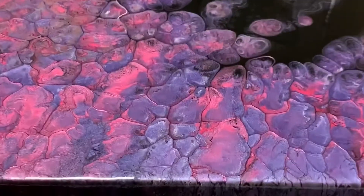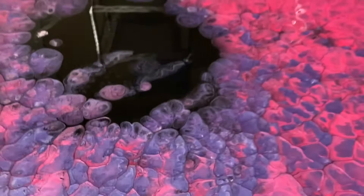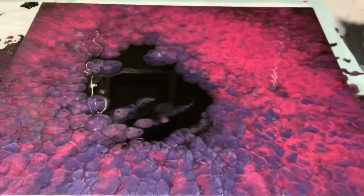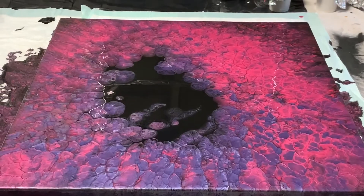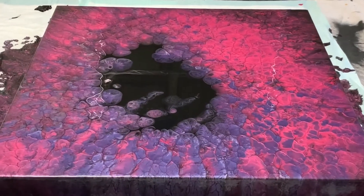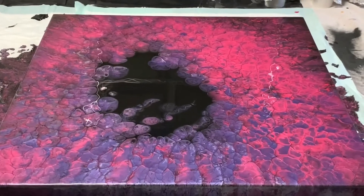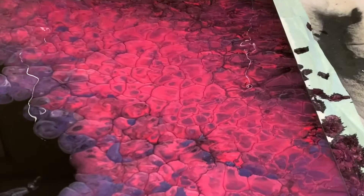So just a bit more down this corner here. I'm hoping, fingers crossed, that it dries nicely and doesn't have too much black coming through, because these colors are very bright and I think it would look really nice pretty much as is if we can get that.